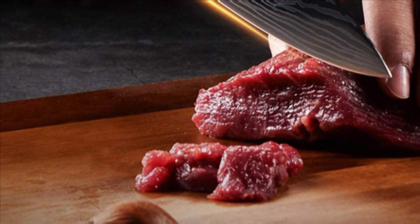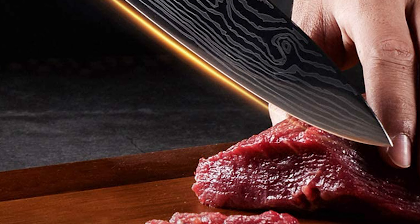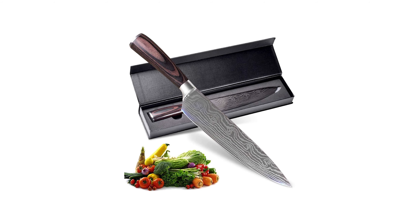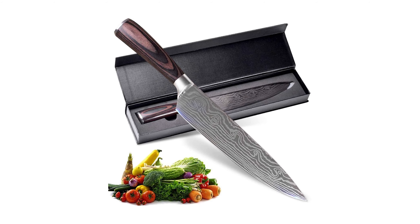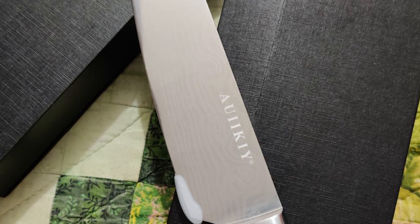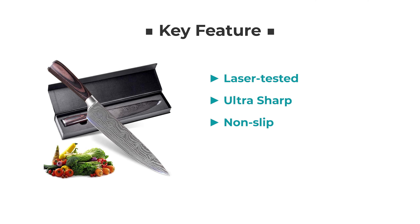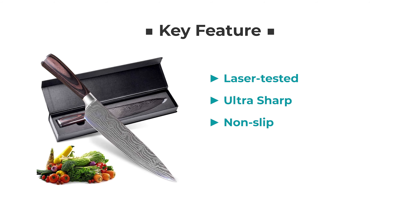Both home chefs and professional chefs can use it, and there is no hindrance as to which tasks you can use it for. This is why AUIIKIY makes the list as one of the best Japanese steel kitchen knives, from performance to price, and design to durability.